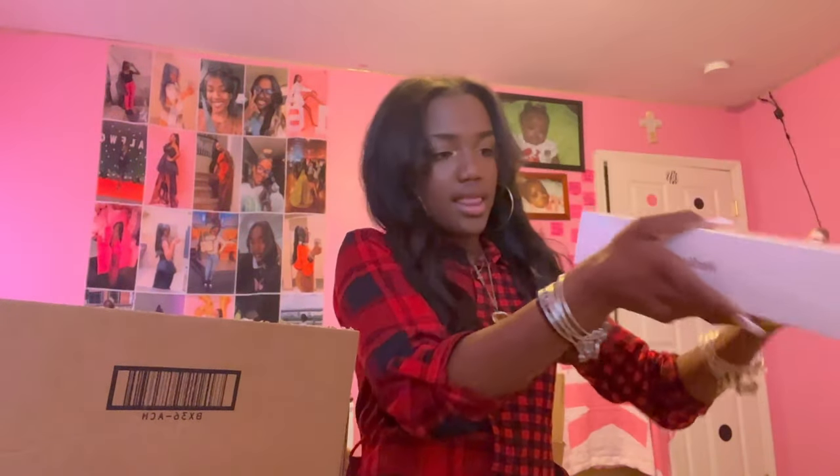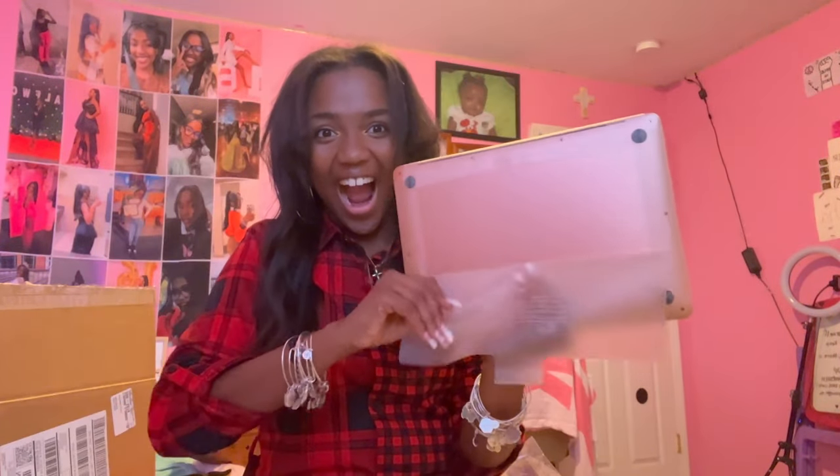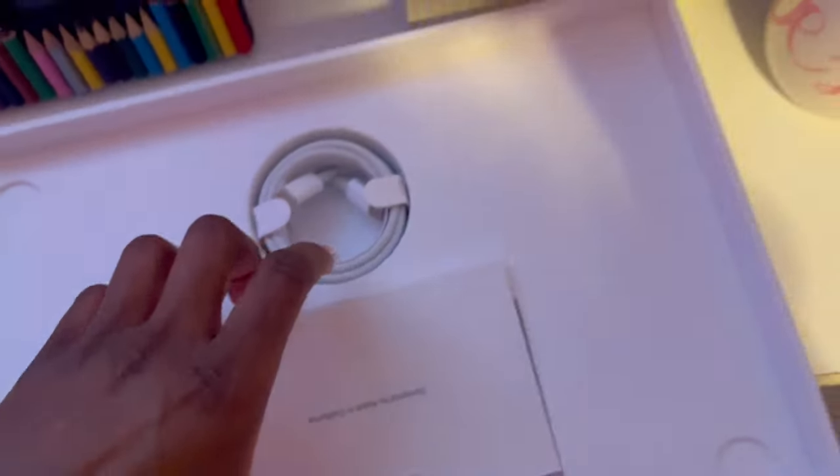I'm gonna first open up my laptop. This is my laptop, a MacBook Air. It comes with a charger block.